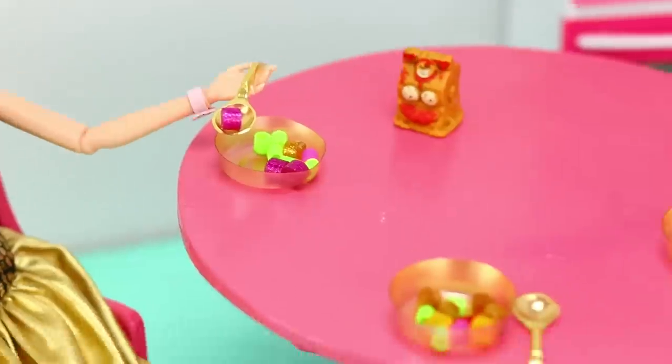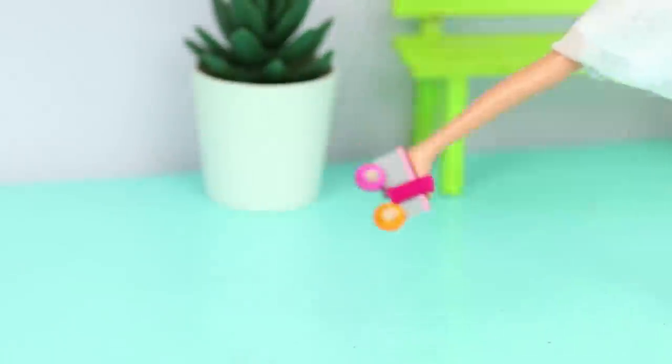Did you like our new ideas for Barbie? Which one will you try out? Let us know in the comments! Like this video, click on the bell, and share this video with your friends who love Barbie!